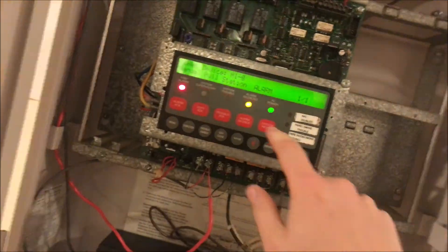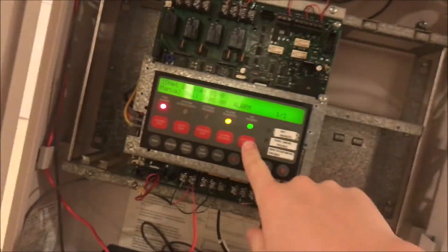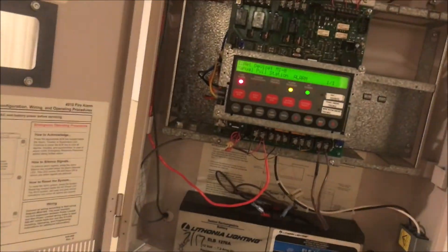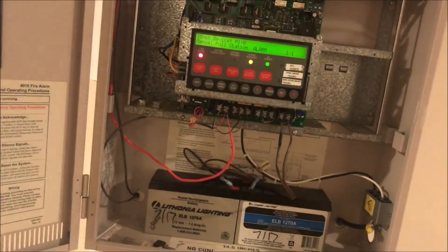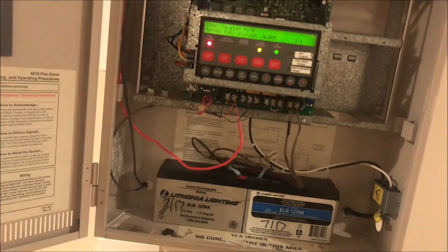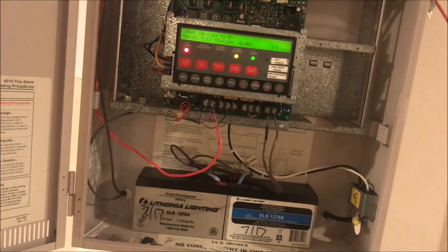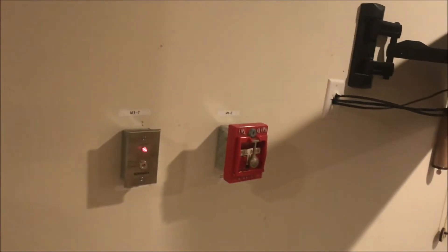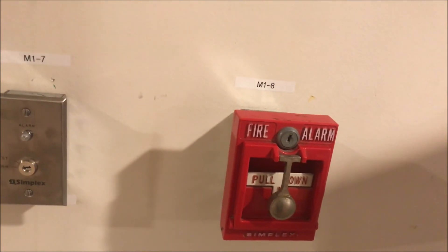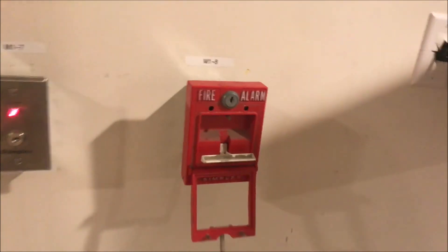Thank you guys for watching. I'm sorry for the weird break and stuff — I'll be back eventually, I promise. I'm still getting new stuff. Once the panel resets I'll pull it one more time and that will be it. I have another one of these older Simplex pull stations now, so that's kind of nice. That was a really good catch. Thank you guys for watching and as always, have a wonderful day.